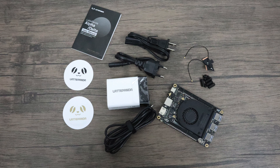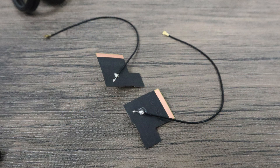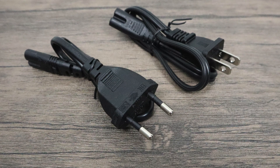Let's see what comes packaged with the Latte Panda Alpha. First up, we have a Bluetooth and Wi-Fi antenna. This is going to connect to the bottom of the board. These have double-sided sticky tape on one side so you can mount it pretty much anywhere you want, extending the range of our Bluetooth and Wi-Fi. You also get a few plastic risers and screws so you're not setting the Latte Panda right on the desk.